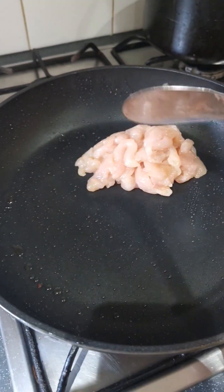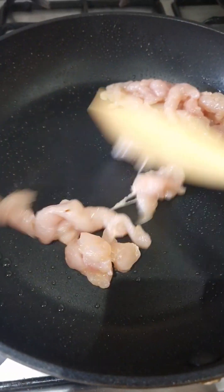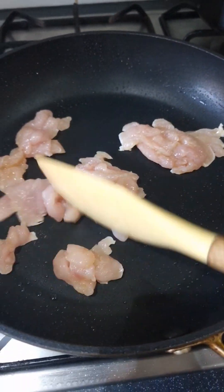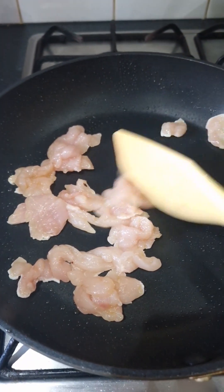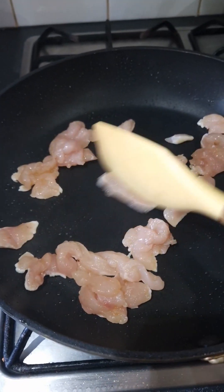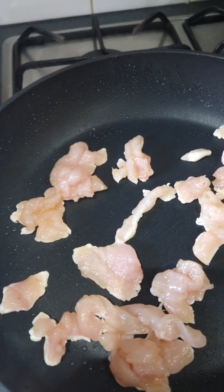Now we're cooking our chicken in the same pan. You can see it's all small pieces, so it cooks a lot quicker - it's cooked within about five minutes. It's just all sticking together because of the oil - I did throw a little bit of olive oil on as well, not too much, just to help with the flavor.